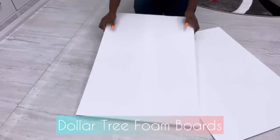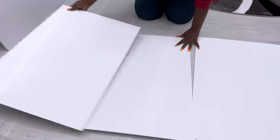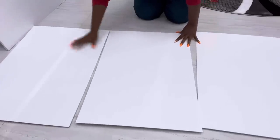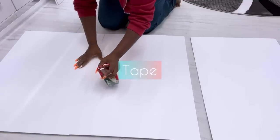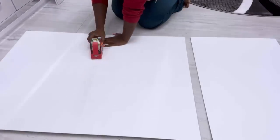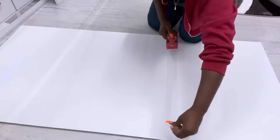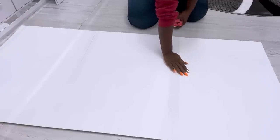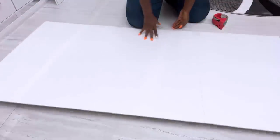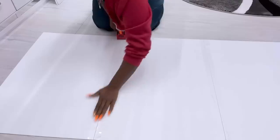I'll be starting off today's DIY project with Dollar Tree foam boards. I'll be using six Dollar Tree foam boards for this project because I'll be making a headboard. I'll be putting all the boards together with a transparent tape — you can use any other duct tape that you have. I'm going to start with three boards to make it easier to join the other three boards together to make six whole boards for a DIY headboard.